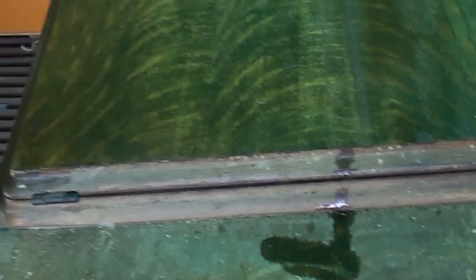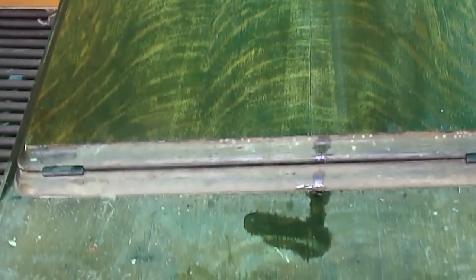Now you can see there's the edge of it, and that's just solid timber. We'll just give it one coat with this, and again, just double O steel wool.